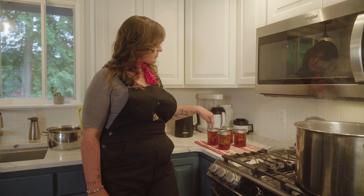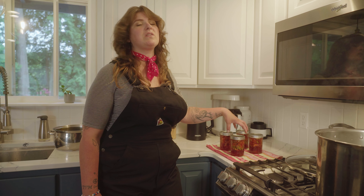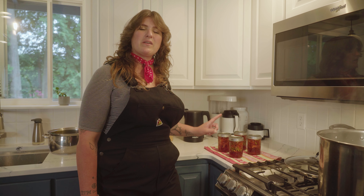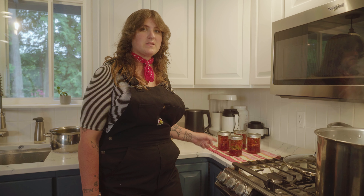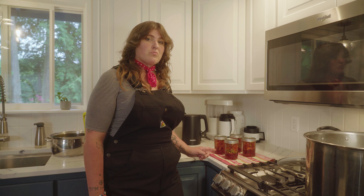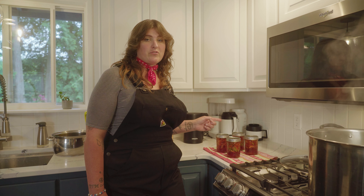Your jars need to sit in the same place untouched for 24 hours for the seal to properly take hold. After 24 hours, gently remove the rings and test the seal by lifting the jar up by the edge of the lid — if the lid stays secured, it's sealed. Give the jars a quick wipe or rinse, label them before storing, and do not store them with the rings. If the seal fails and food begins to rot, you won't know with the ring on because it will keep the lid locked in place. Without the ring, the lid will come off if something is wrong.